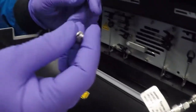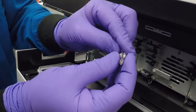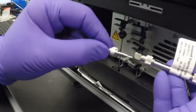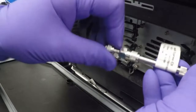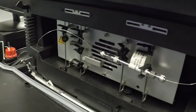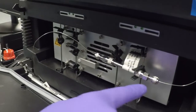On the outlet end it's the same thing — a slot that goes over and slides down over the thicker part. Slide it in. Then we want to put some flow on the column and check for leaks, either where the tubing goes in or at the outlet end.